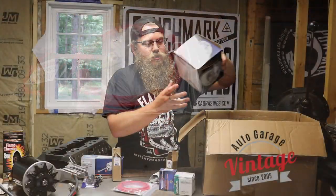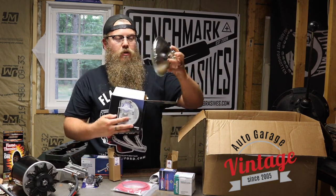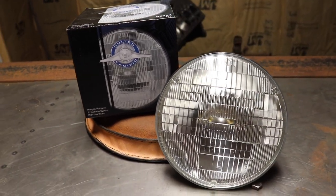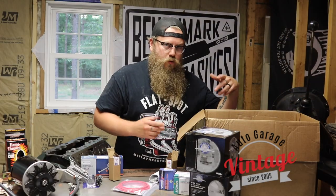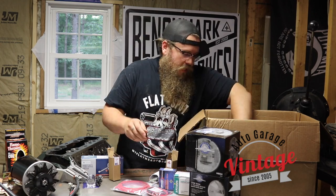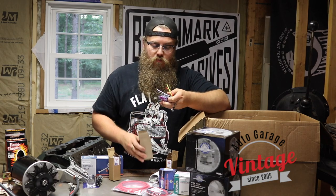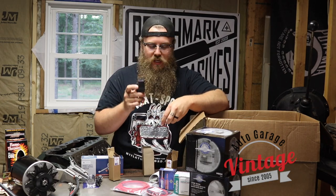I opted for some nice 12 volt headlights — these are going to be brighter than what I have but look like the original headlights, which is nice. I'm trying to go for an original look with just modern wiring. I only have a couple things left: wires to hook up your multi-gauge voltage reducer, and a relay kit for the headlights. Anything that is switching voltage needs to be stepped up from 6 volt to 12 volt, so there's a 12 volt relay included in this kit.